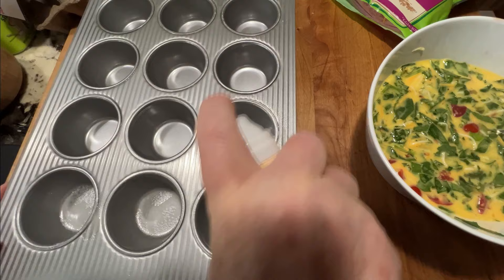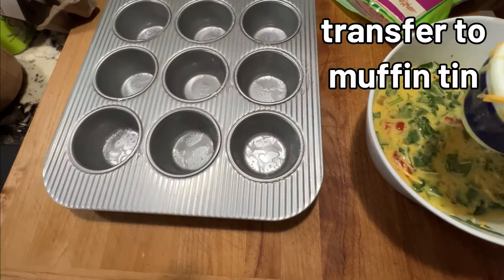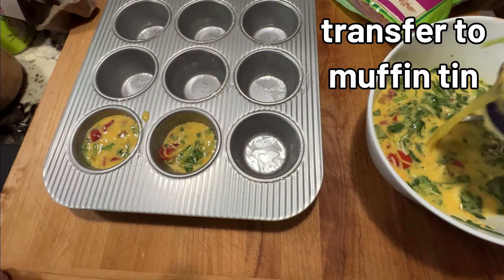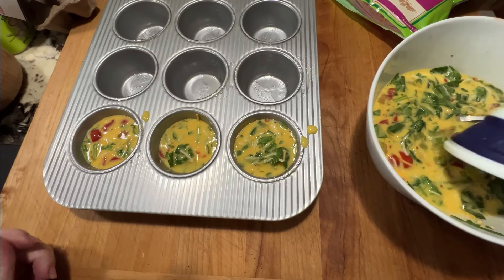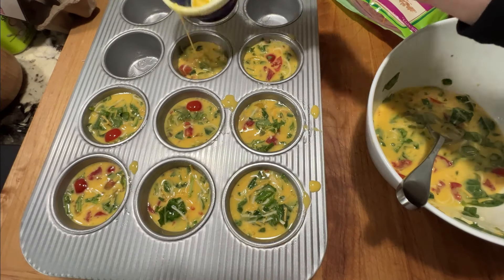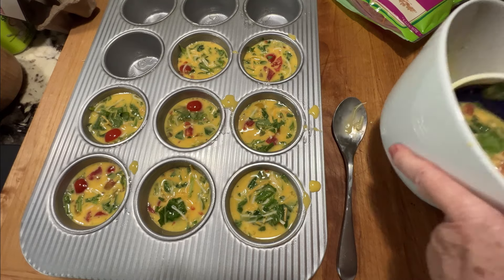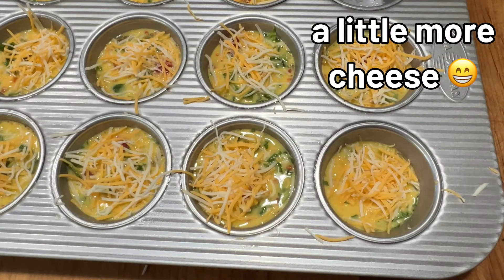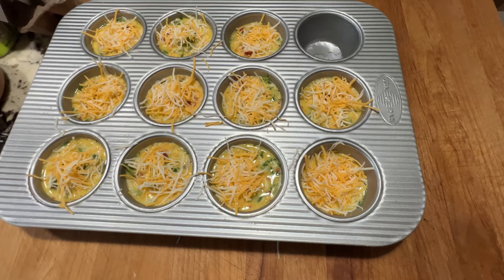Prep the wells of a muffin tin with a little bit of cooking spray and just transfer the mixture to those spots. I'm filling about three-fourths full, maybe a little close to all the way full. They'll puff up a little bit but not a lot, so if you add meat to this you'll probably fill all 12. And the final touch I love is a little bit more cheese on top.